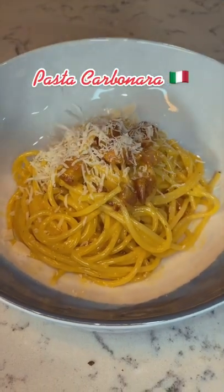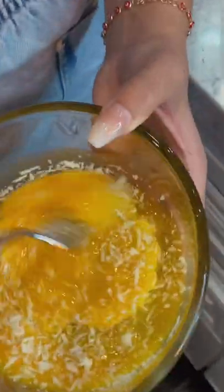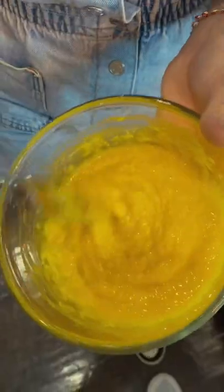The perfect carbonara. We're gonna start with five eggs, but we're only gonna use the yolks — that's it. Then you're gonna mix them around and add some pecorino parmigiano romano to it to give it that consistency, that thickness. Mix it, mix it.